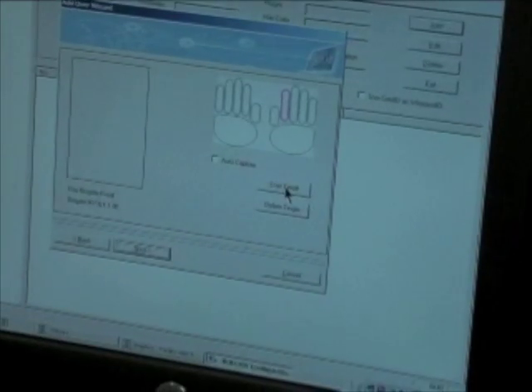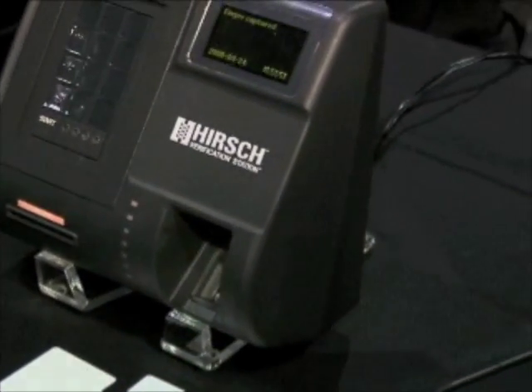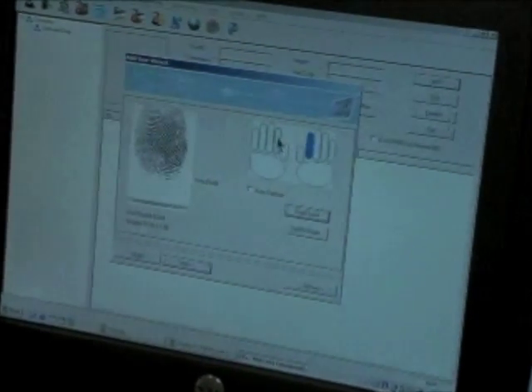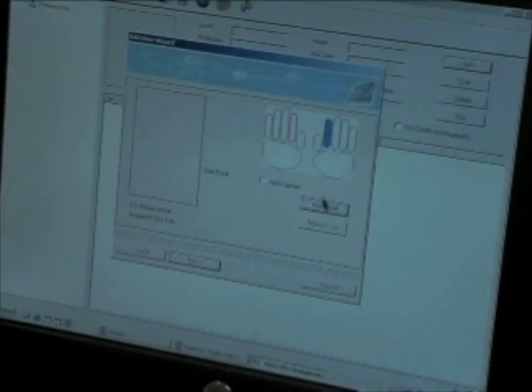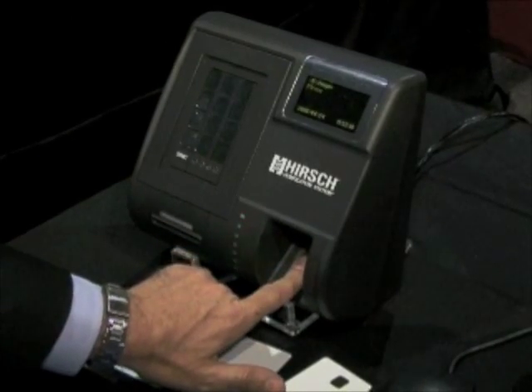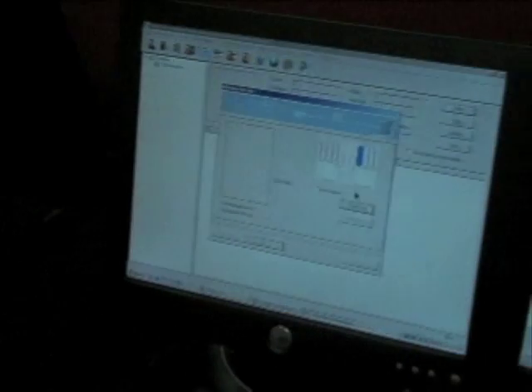I'm going to start with my right index finger. If you pan over to the Verification Station here, you see it's asked me for a finger. It takes two images of the fingerprint. Place finger again, and fingerprint is captured. I'm going to go ahead and select my second index finger — on the other hand — just in case someone has a bandaged hand or they're carrying something and they want an alternative. And I'll go with my left index finger on the unit. And that is enrolled.